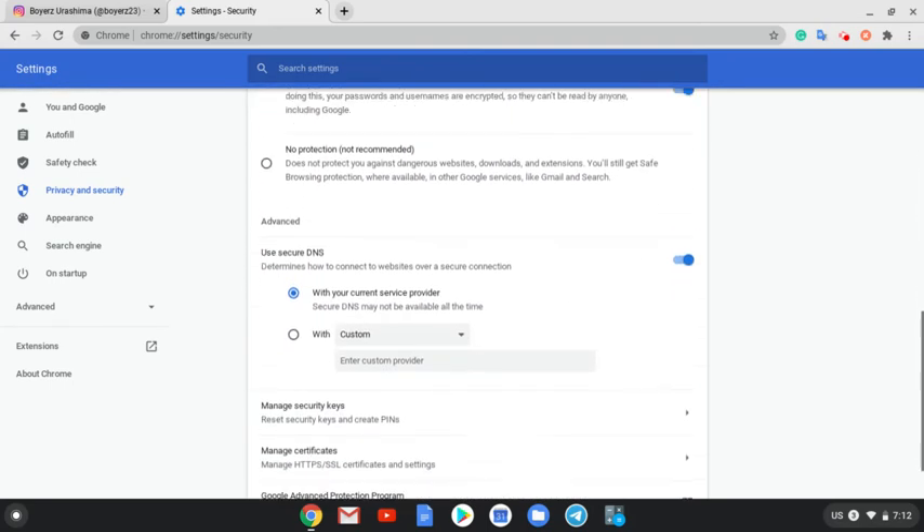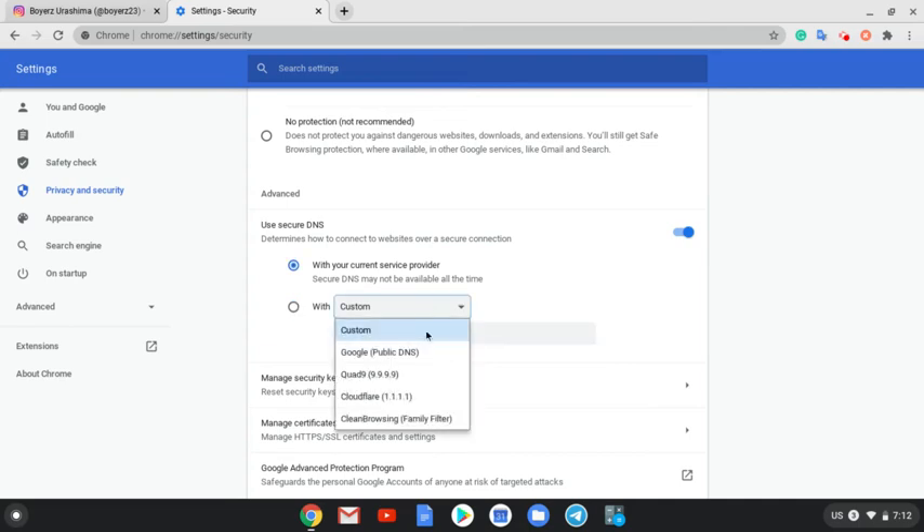And when you go down below, you can choose Custom. I have my own DNS set up — I'll show you later. These are the only available DNS options you can use that will get your response time faster, and you'll have more privacy. Usually, I use Cloudflare — it's really quicker than Google Public DNS.